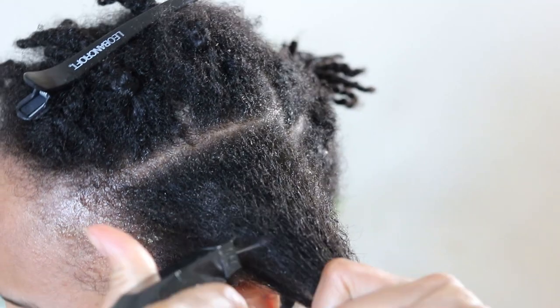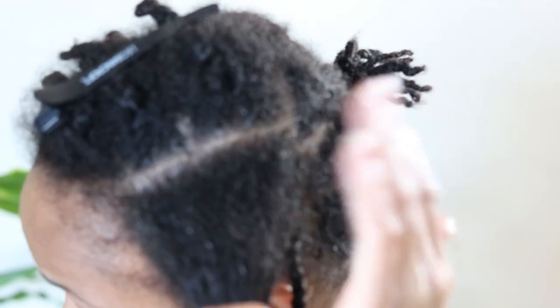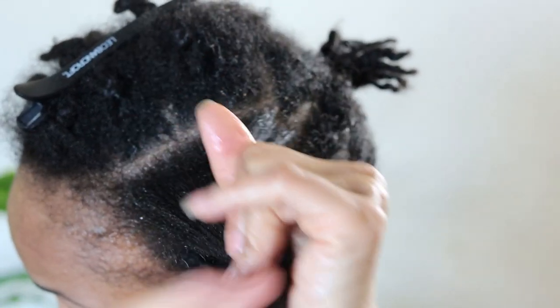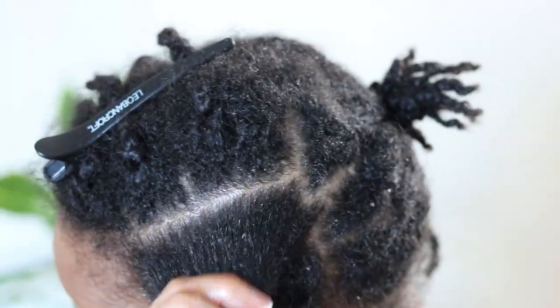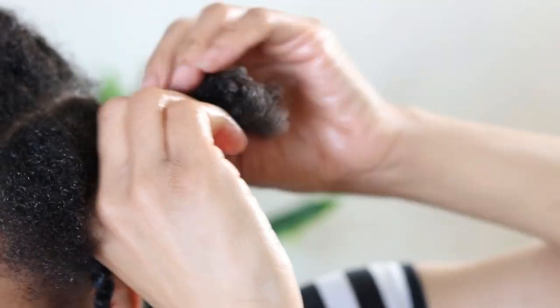To be honest, the order in which I apply my products varies from time to time as I am still trying to figure out which method is most effective for my hair. As you can see, I am rubbing the hair butter into the ends of my hair strands to ensure that my ends are very much moisturized — keeping the hair strands moisturized helps to maintain length retention.